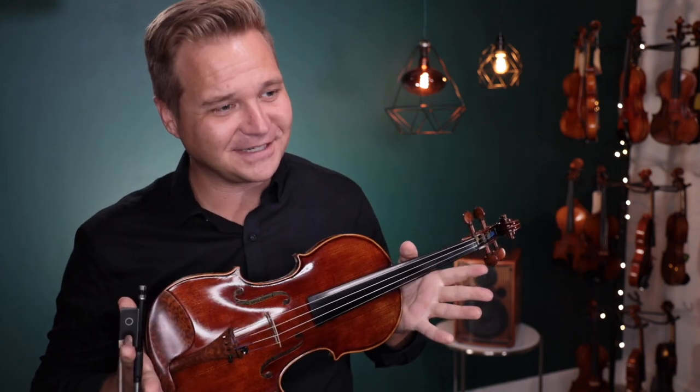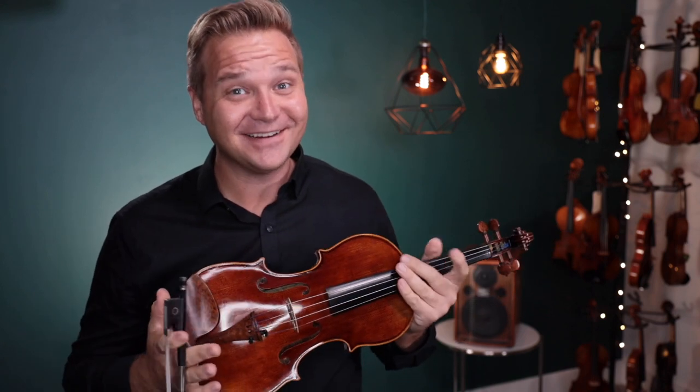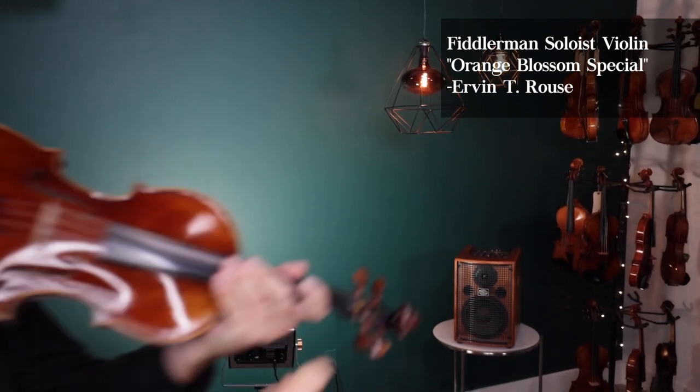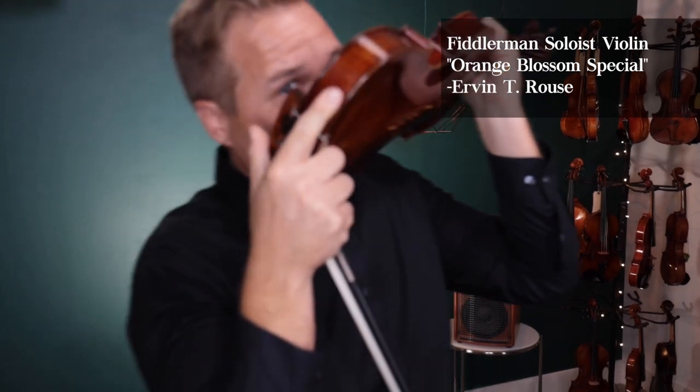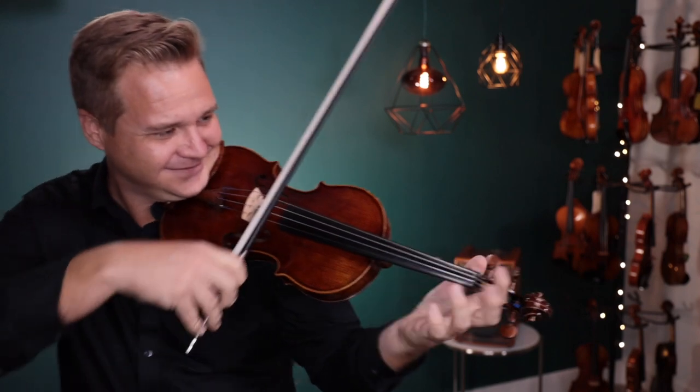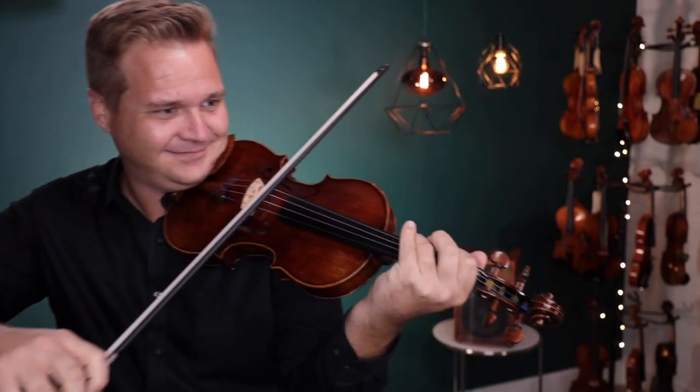As requested, because I care, here's the Orange Blossom Special. It's gonna get weird. [Plays Orange Blossom Special on violin.]